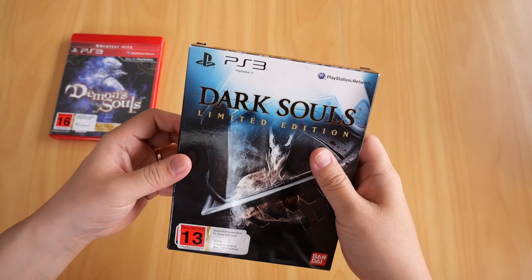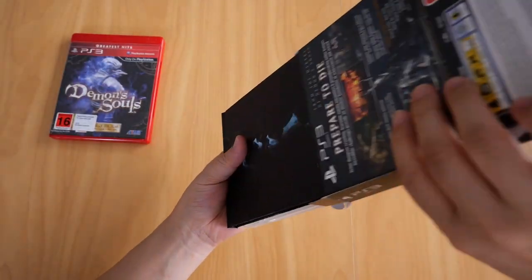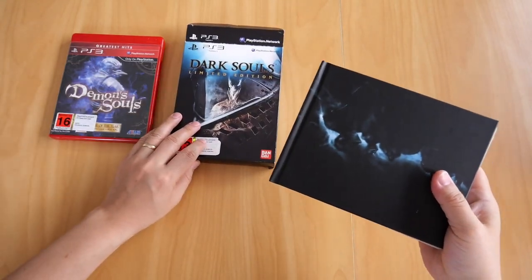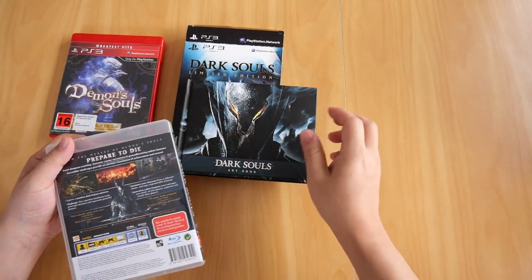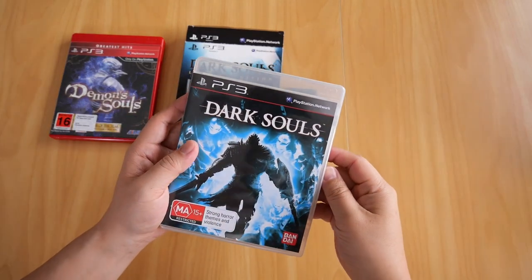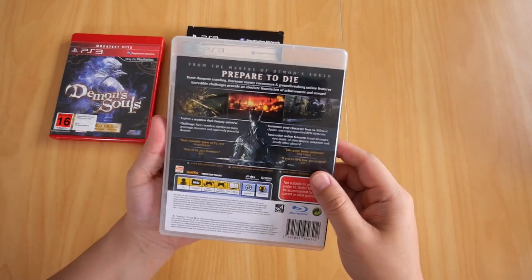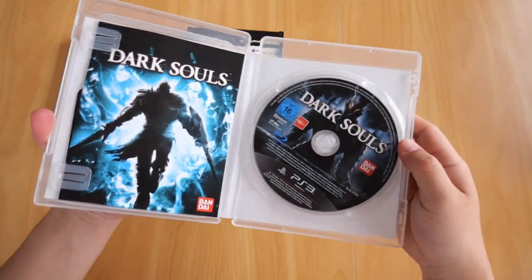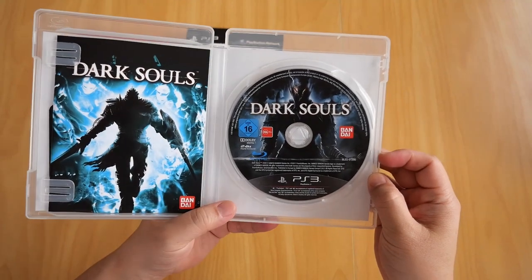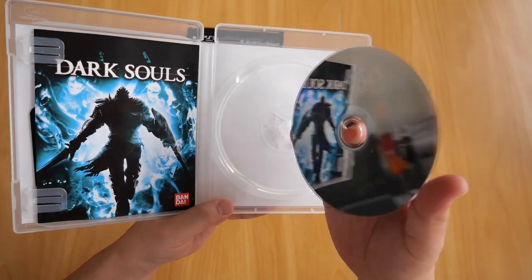So let's see what's inside — when I open it up, you get two things: first of all the art book, and the game itself. There's the Dark Souls PS3 Blu-ray case. Opening it up, we get the Dark Souls Blu-ray, which again has never seen the inside of my PS3.